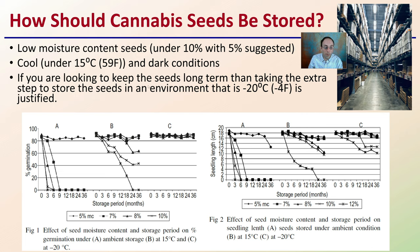These charts show comparisons of the effect of moisture content and storage period on germination and seedling length. At ambient storage with fluctuating temperatures, germination drops quickly. At 15°C and -20°C, results are far more consistent, with -20°C being the most stable across all conditions. Hopefully this scientific research helps clarify what temperature and moisture content to target for the greatest germination over the longest period of time.